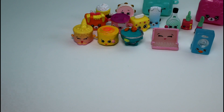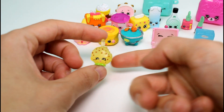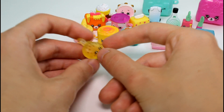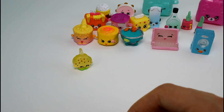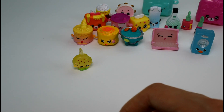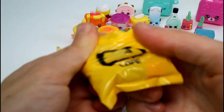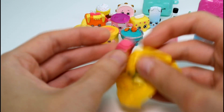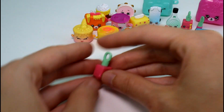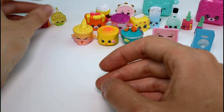Alright, let's start off with the charms in Pack 2. We have the Translucent Kooky Cookie — she's so cute, she's ultra rare, really awesome. And then for the blind bag charm — it's Polly Polish again! A duplicate, but she's really cute. Gotta love them.